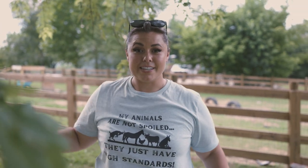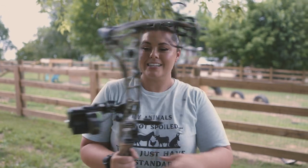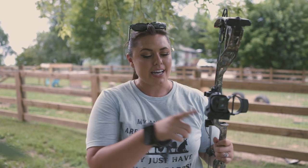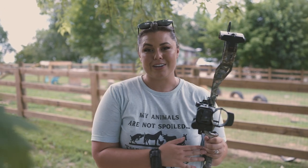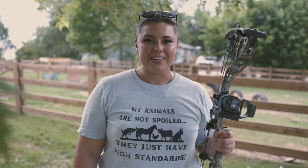All right, that's it for setting up my bow for this year's hunting season. It's the CP30 by Bowtech and I'm using the new Burris Oracle sight. Stay tuned — we're going to do a whole video on sighting this in because it's a range-finding bow sight and it's awesome. Let me know if you have any questions in the comments, subscribe and like before you leave, and I'll see you in the next video.